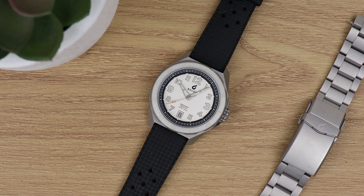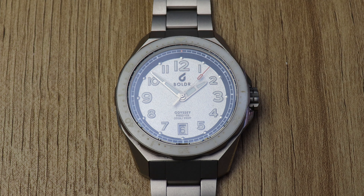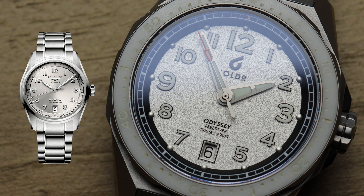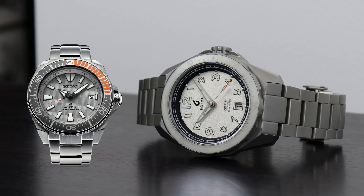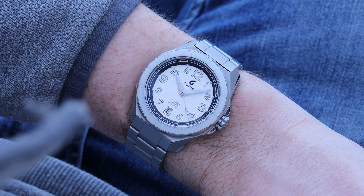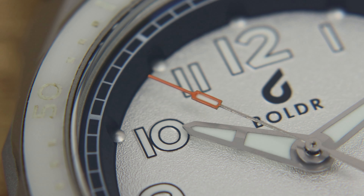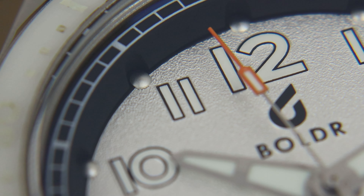First up, design. One criticism you can't often level at microbrands is that they lack originality, and the Odyssey 3 Diver is no exception. Though it has shades of other watches — notably the Longines Spirit, purely looking at the numerals in the date window at six o'clock, and also the Seiko Samurai with its blocky angular K shape — it is very much its own watch. This thing very much lives up to that Boulder moniker. The dial has real depth thanks to that raised chapter ring, which also has little cutouts for these kind of steampunk screws at every hour.